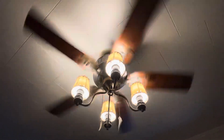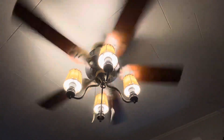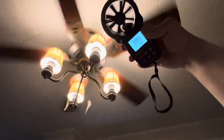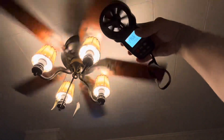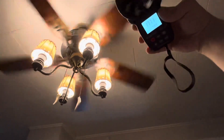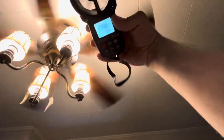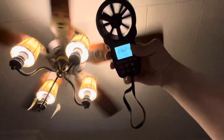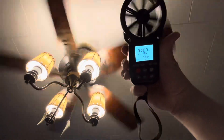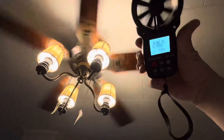The first fan we'll be testing will be the Hunter Adirondack 2 — that's the one in my dining room. I think after a few seconds it should give us an average. I'm going to try to keep this about three feet from the blades. We're not even at 300 yet. So if we look at the average, we're sitting at about 236 with the Adirondack.